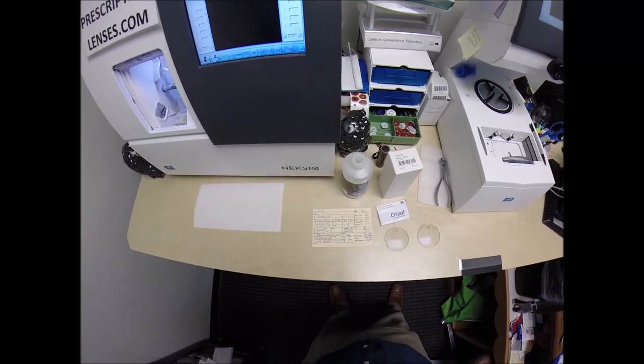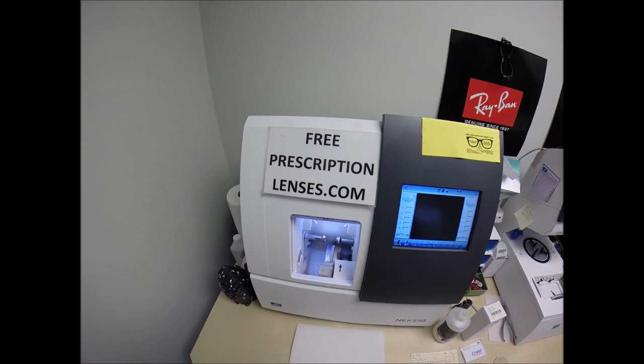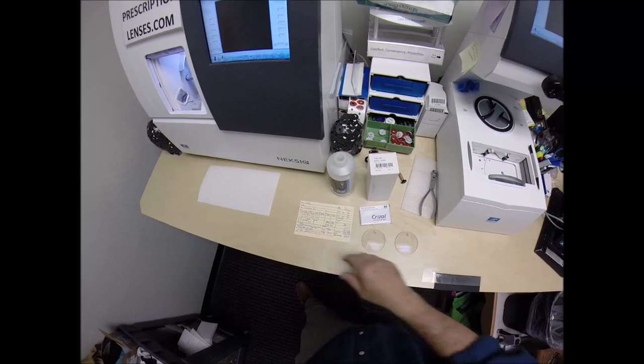Hello everyone, and especially to Kelly in Topeka, Kansas. This is Seymour Better with FreePrescriptionLenses.com. Please call me Moe, Moe Better, because that's what I'm going to have you seeing — Moe Better.